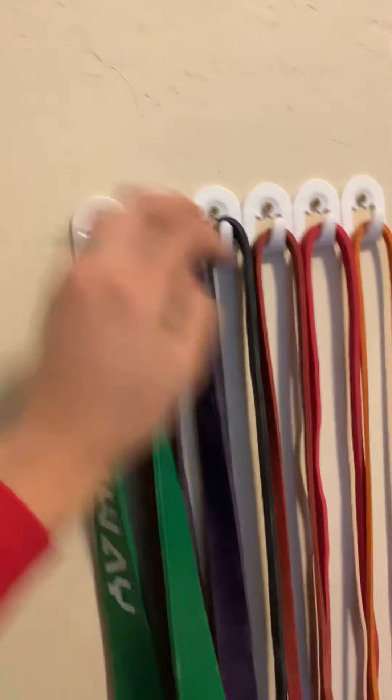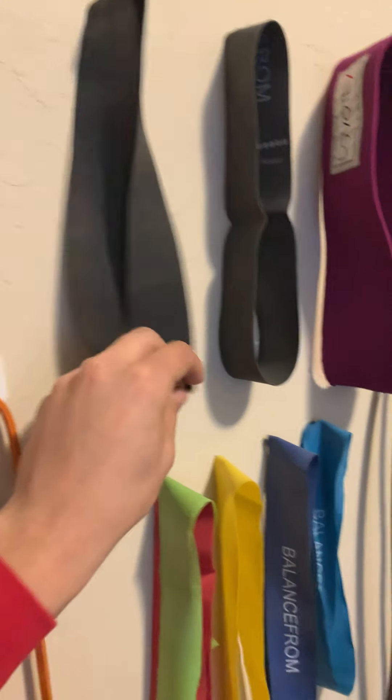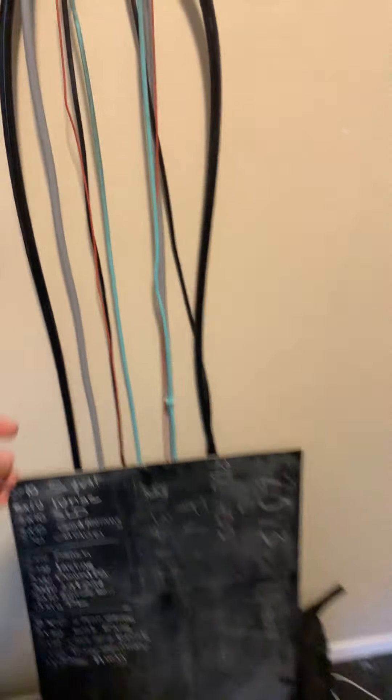We purchased two sets of resistance bands that came together, and then we bought this powerlifting bar — or whatever it's called. We also have hip bands for hip work. We got a little chalkboard too, but that came later.